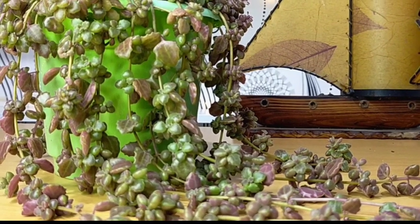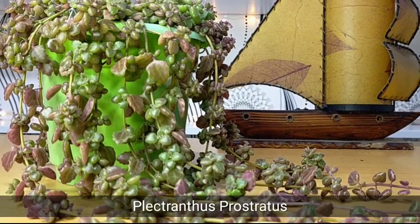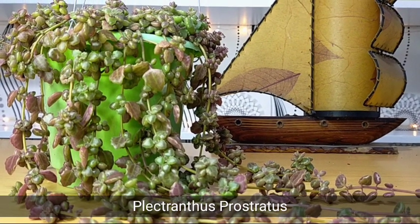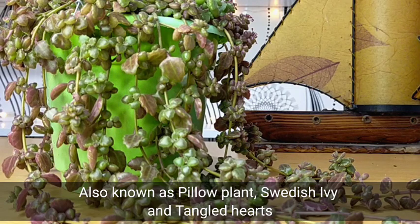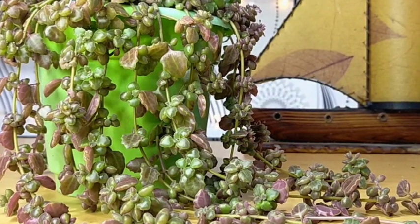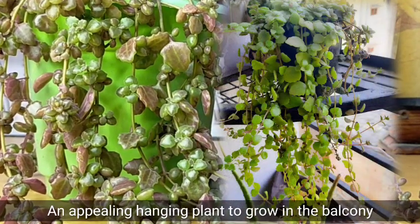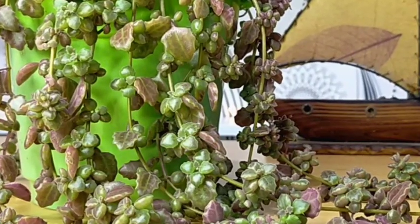Hello everyone, welcome to Desert Succulent. Today let's talk about Plectranthus prostratus, which comes with common names of pillow plant, succulent Swedish ivy, and tangled hearts. This pillow plant is a very nice succulent — it is a hanging plant that you can easily grow and put in your balconies or anywhere.